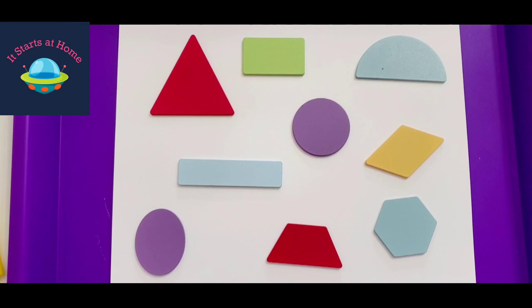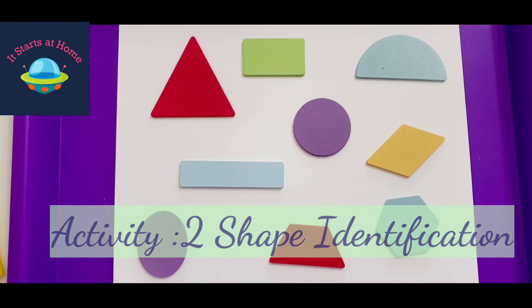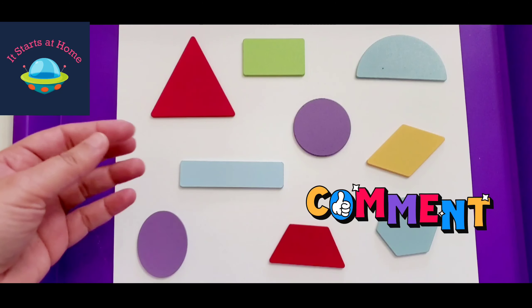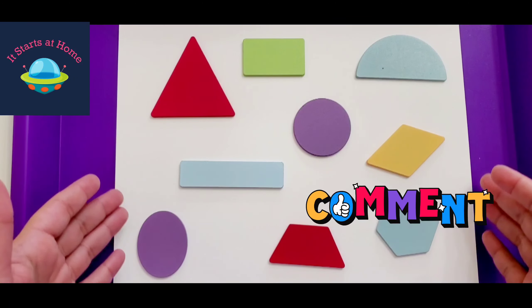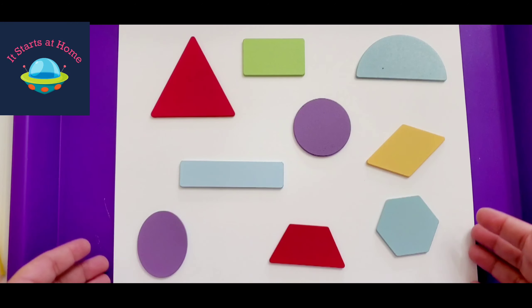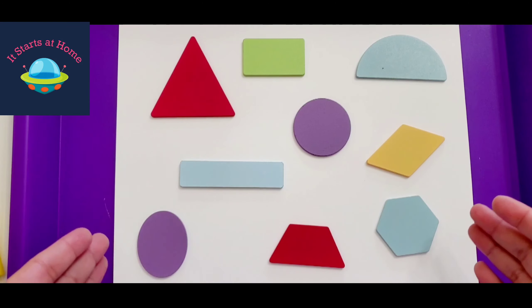Number two is shape identification. This is a great way of making kids understand that there are so many different kinds of shapes. They can identify them slowly and gradually, and the game allows you to explore a different side to it, where you can teach your child about different kinds of shapes right from this toy.